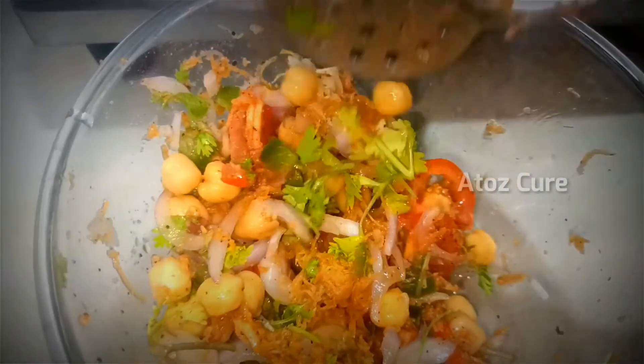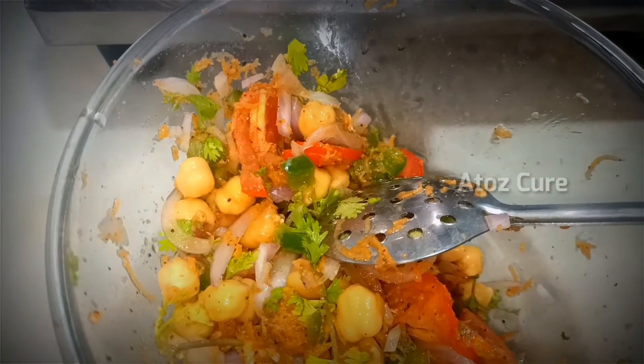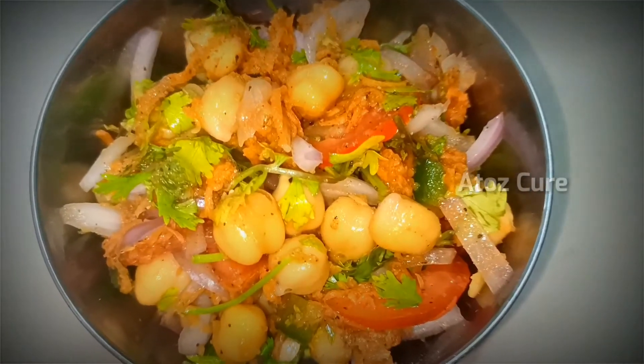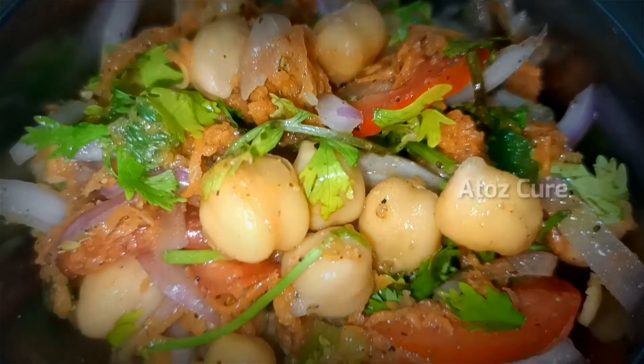It is rich in protein and vitamins. Do try this recipe and send your feedback in the comment section. See you in the next recipe, thank you!